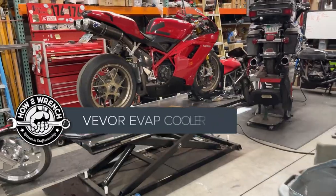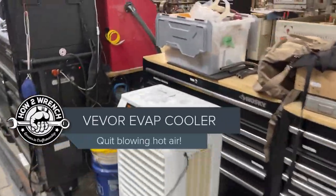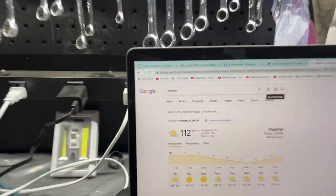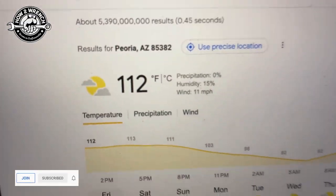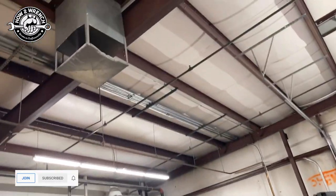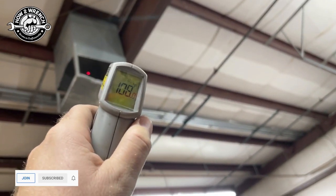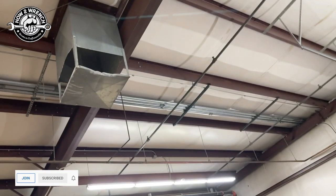Hey friend, Shane from HowToWrench.com. We are here in Phoenix, Arizona, and it's hot — 112 degrees out, feels like 120. Our swamp cooler — maybe Cody's got a point, maybe we've got a problem — but it's 103 or so for the air coming out of there. So it's stinking hot.